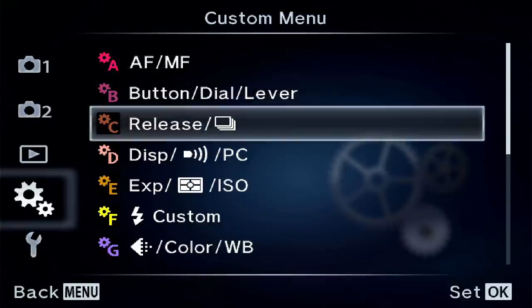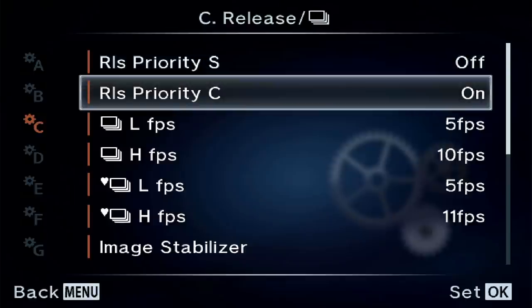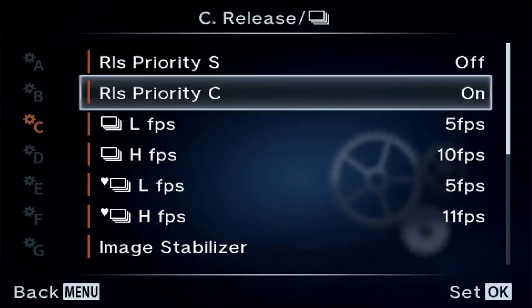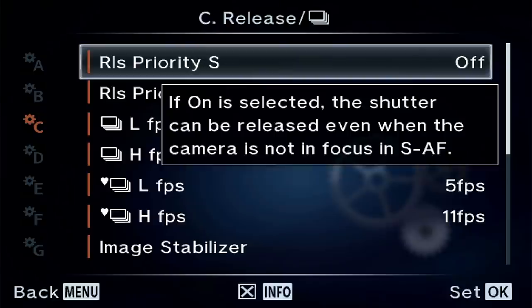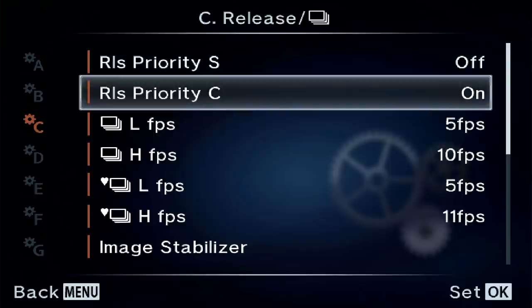The next thing I'm going to show you might explain why some of your pictures may have been out of focus. It's called release priority for your autofocus modes. Let's go into the custom menu — go to menu C for release. You'll see release priority S for single point autofocus and release priority C for continuous autofocus modes. By default, single autofocus (SAF) is turned off and continuous autofocus is turned on. The info button tells us: if selected, the shutter can be released even when the camera is not in focus. With SAF off, the camera will not take a picture unless it thinks it has acquired focus. But with continuous autofocus, the default is on — so the camera will take the picture whether it has acquired focus or not.